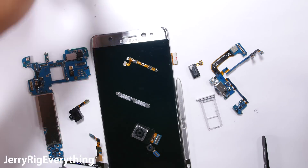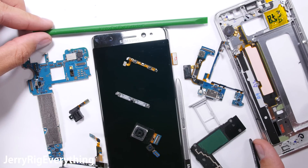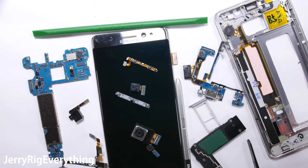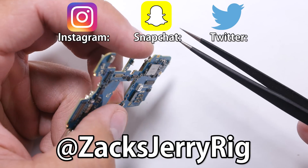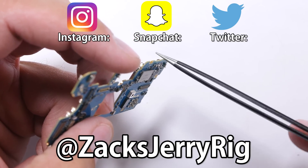I review the inside of every major cell phone, so if you have not yet subscribed, it is completely free and you can stay updated on all the latest devices. What do you think about the Note 7? Does the water resistant features validate the price? Behind the scenes and extra tidbits of information can always be found on my Instagram and Twitter. Thanks a ton for watching — hope to see you around.